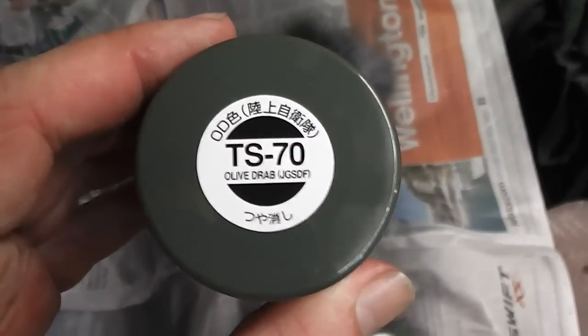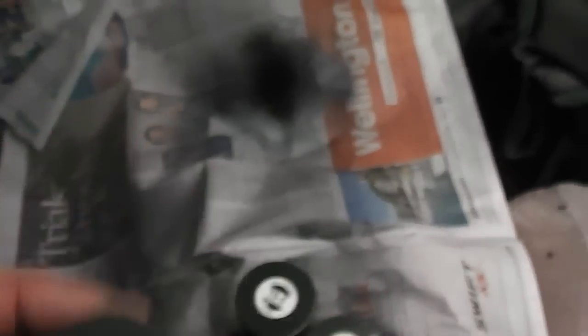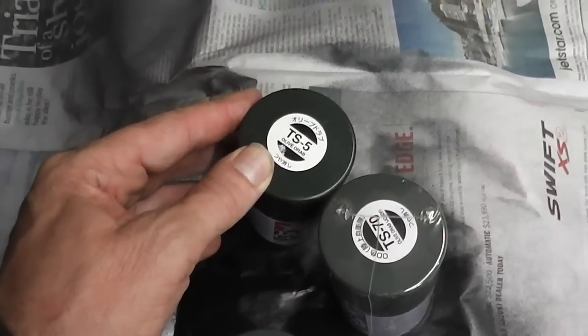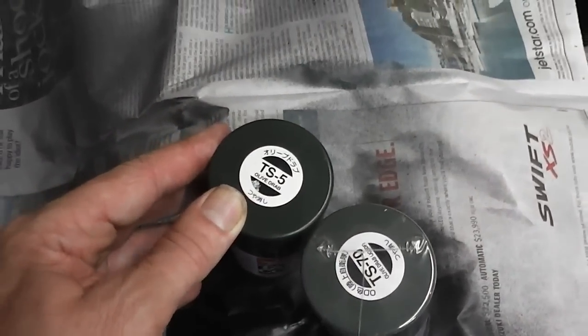What I've got here is a Tamiya paint, Olive Drab XF-70. I've got a couple of cans of that, and I've got another can of Olive Drab TS-5, which is darker.